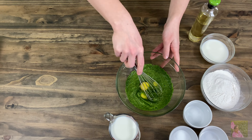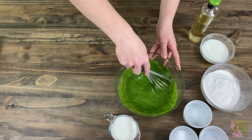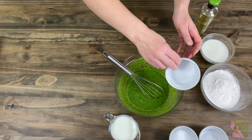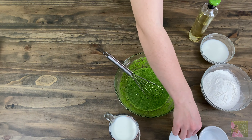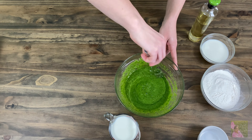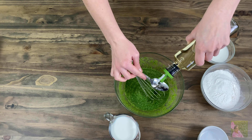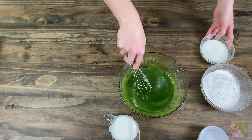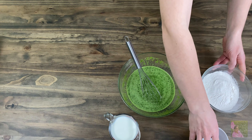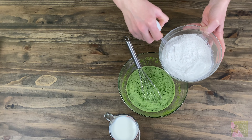In a big bowl, put the spinach and three room temperature eggs. With a whisk or a fork, mix until everything comes together. Add one tablespoon of sugar, then one quarter teaspoon of salt, and two tablespoons of any kind of vegetable oil. Also add half a cup of milk. Before you start, sift one and a half cups of flour into a separate bowl and add one quarter of a teaspoon of baking soda.